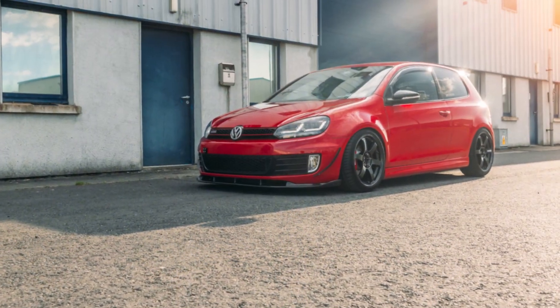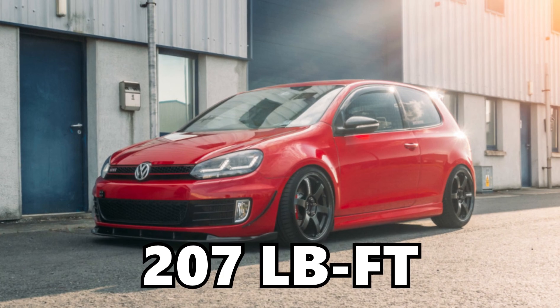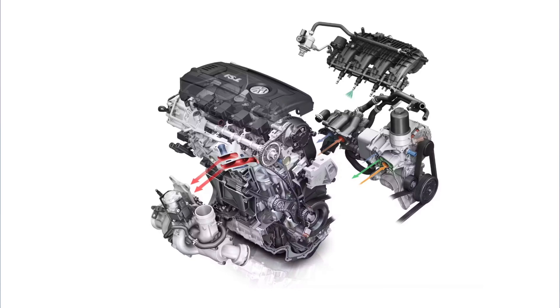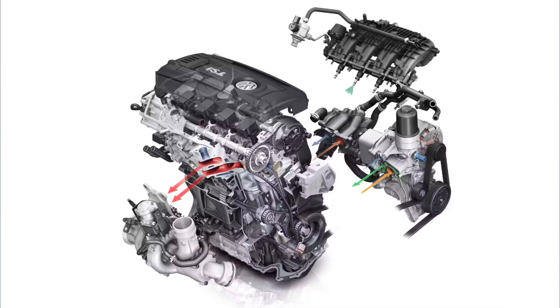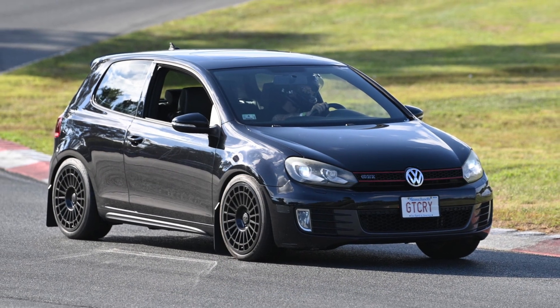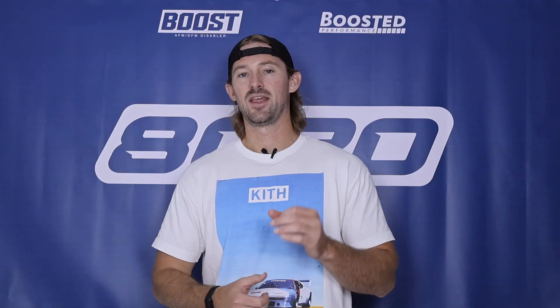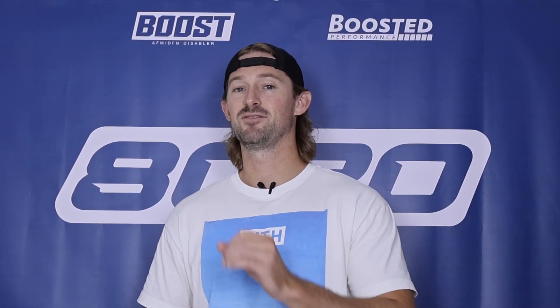The Mark VI GTI only came with about 207 horsepower and 207 torque, but it uses the first or second generation of the two-liter four-cylinder EA888 engine. Fortunately, these things came from the factory with a turbocharger, and they are very strong engines for their size. So the GTI can produce some pretty significant power with just some basic bolt-on modifications, and then with a few things like turbocharger upgrades, we can take things even further.